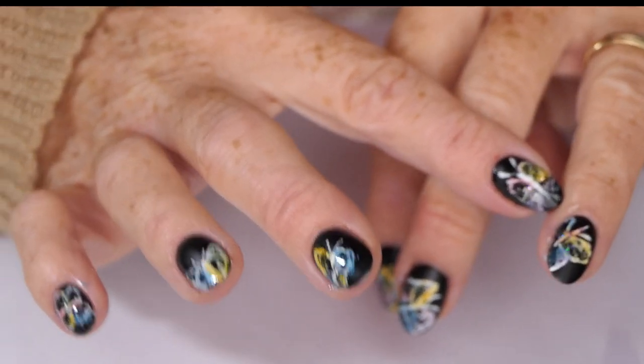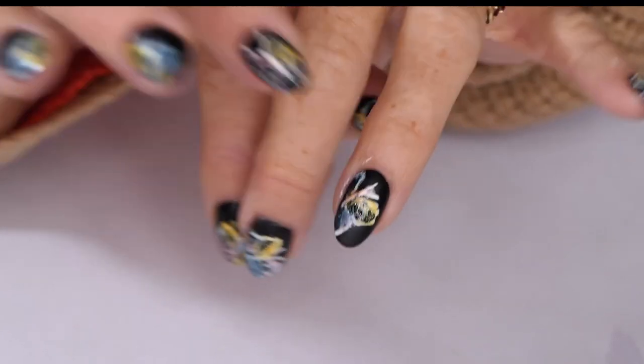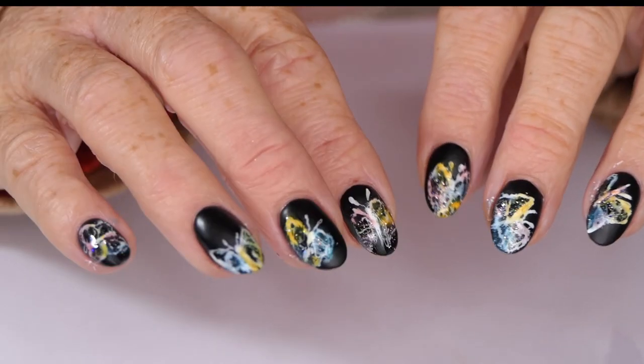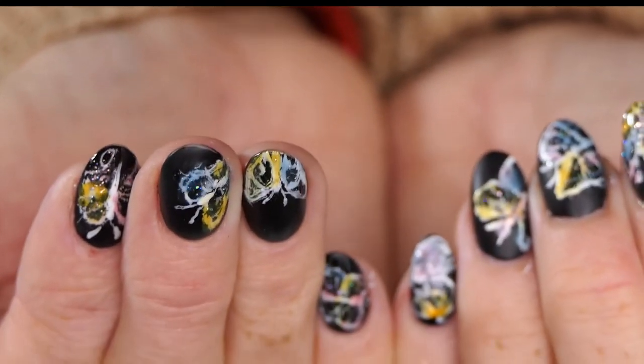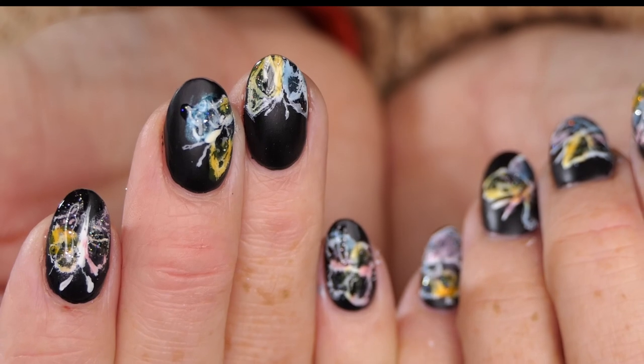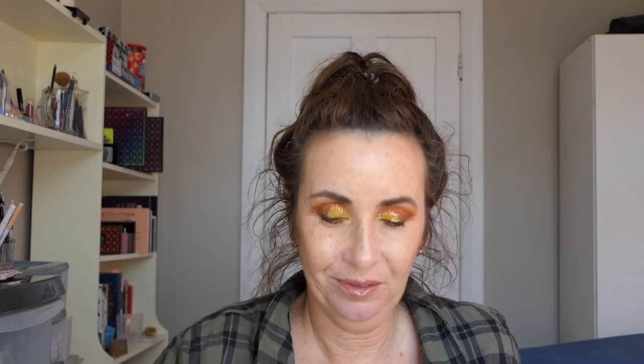I like this one the best. Thanks for watching everyone and I'll see you next time — bye!